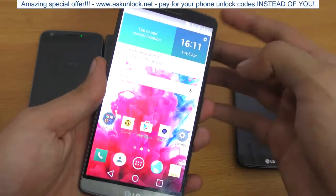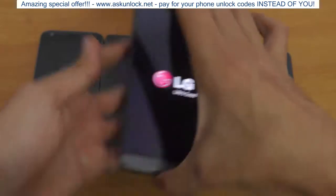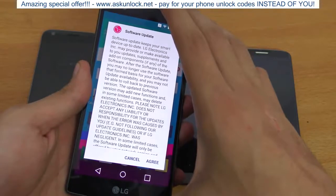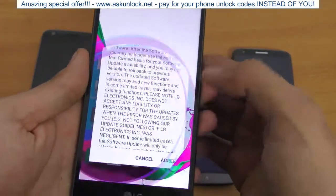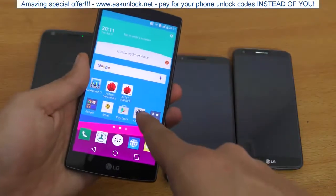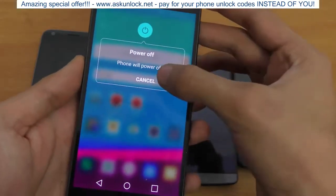We want to see how much more powerful LG has become with their flagship phones. There's a software update happening — just going to agree. I'm running the latest Marshmallow on my G4, by the way, and I just did a factory reset.